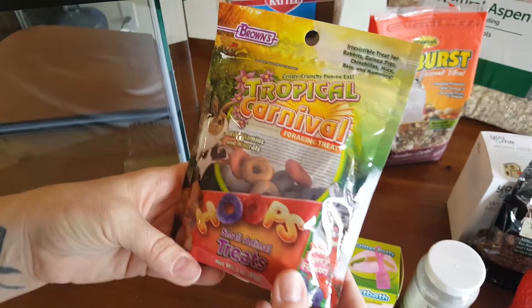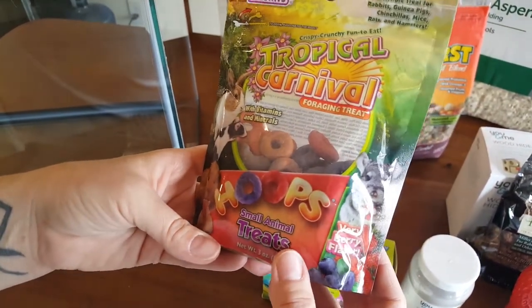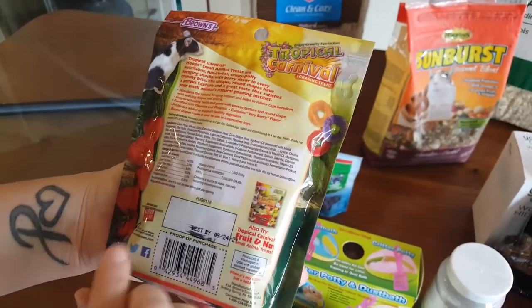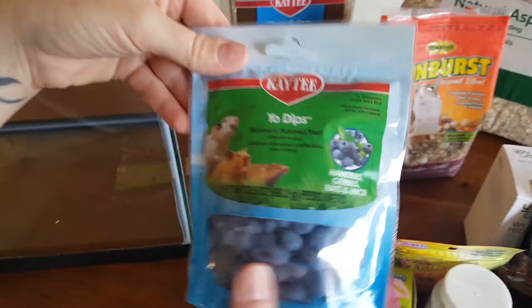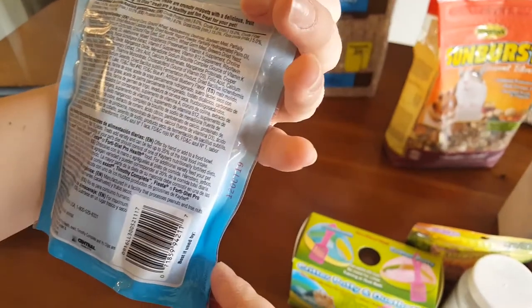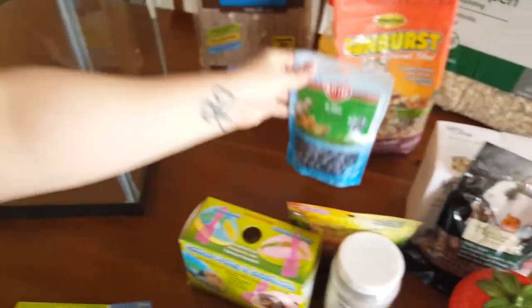And we got him some tropical carnival foraging treats. These are like Froot Loops — for hamsters. They looked really healthy and there's a lot of minerals and vitamins in there. And then I got him Yo Dips — these are blueberry-flavored treats that keep them healthy and give them a little bit of extra. These are really good, I love them. I re-bought these.